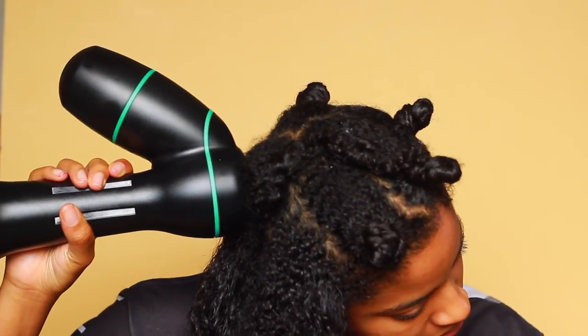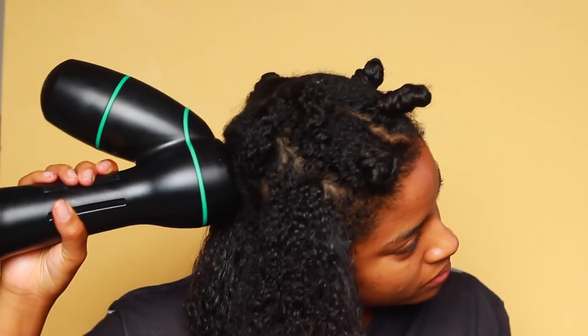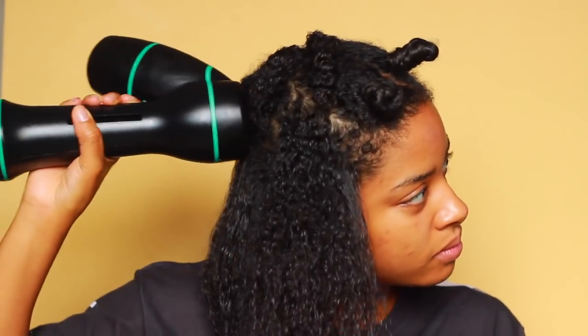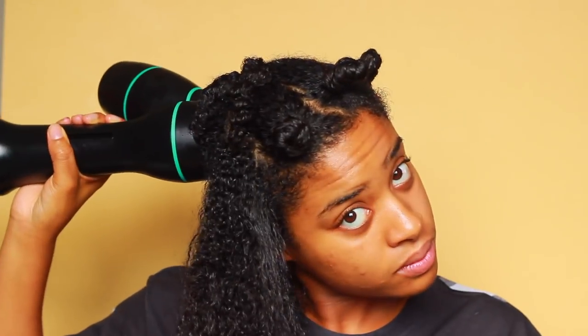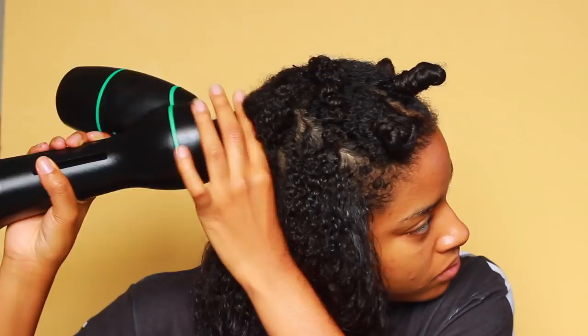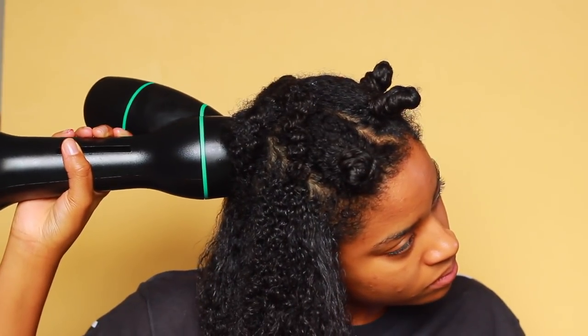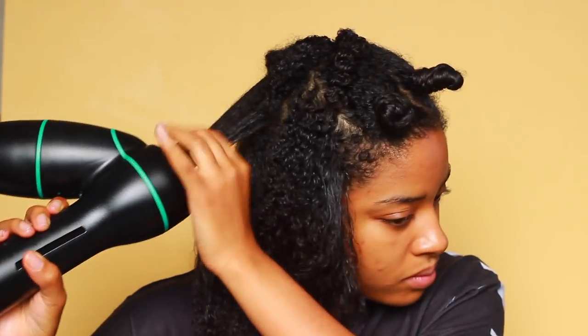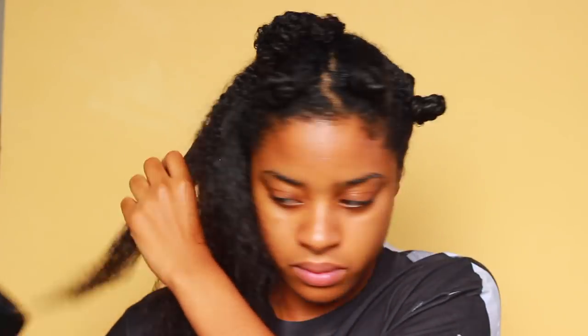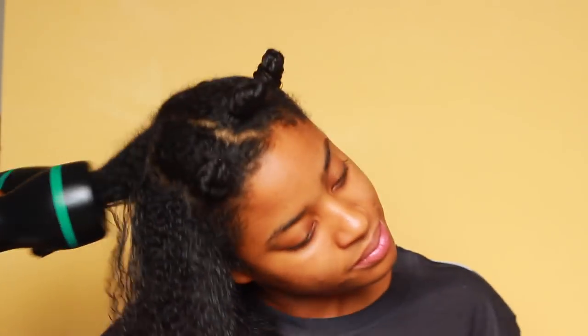As you guys can see, it gets your hair straight — can you imagine, no combs for tension? I'm not using a bristle brush or anything and it is getting my hair straight in like 60 seconds per section. I'm just absolutely shocked and impressed. On the other side of my head I'm going to use level six to show you guys how much straighter my hair could be if I wanted to increase the speed.